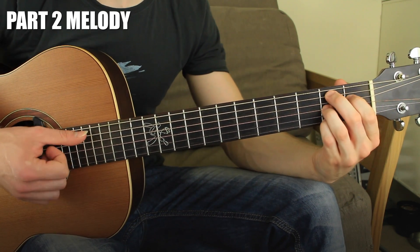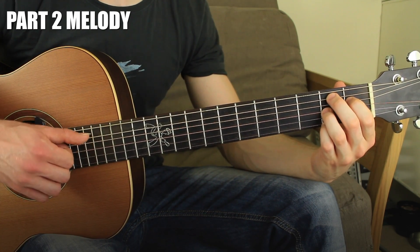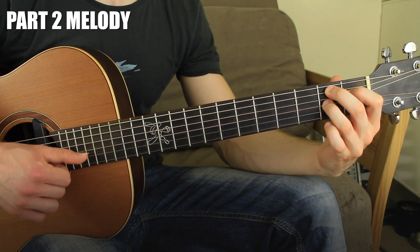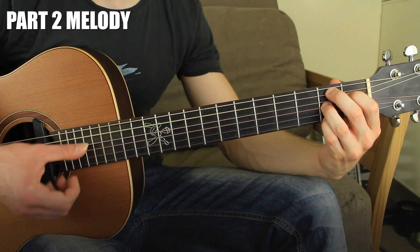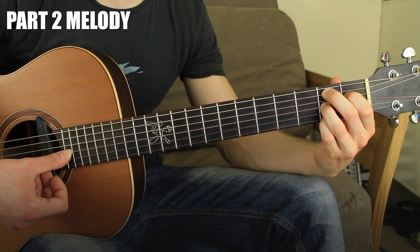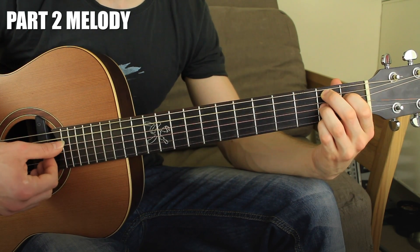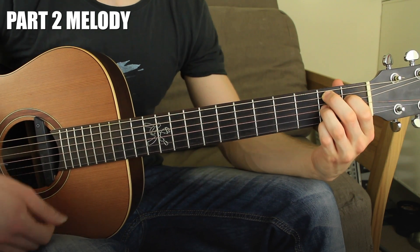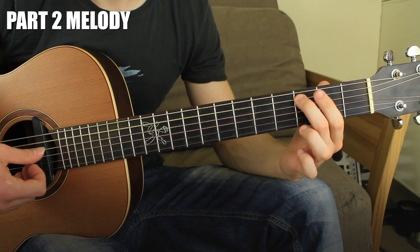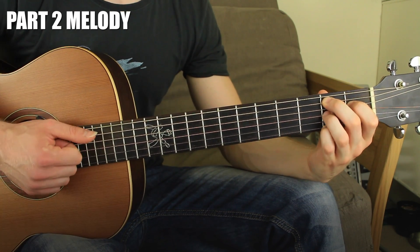The last chord is a B7 — it looks difficult but it's easy to memorize. You have the 5th string fret two, 4th string fret one, 3rd string fret two, second open, and first string fret two. With this chord we're going to use the thumb to play the 5th, 4th, 3rd, and 2nd strings. Put down the whole chord and let the right hand do all the work.